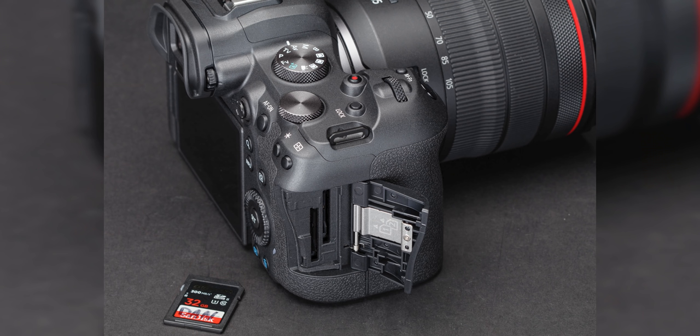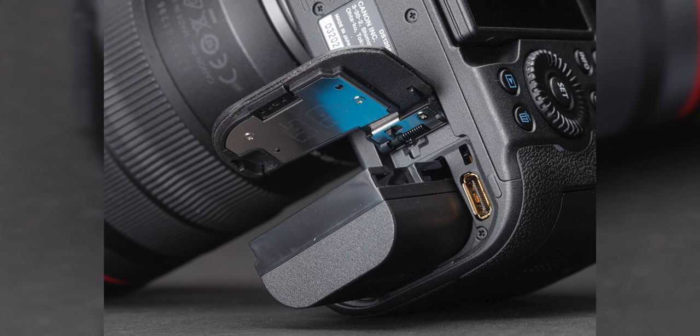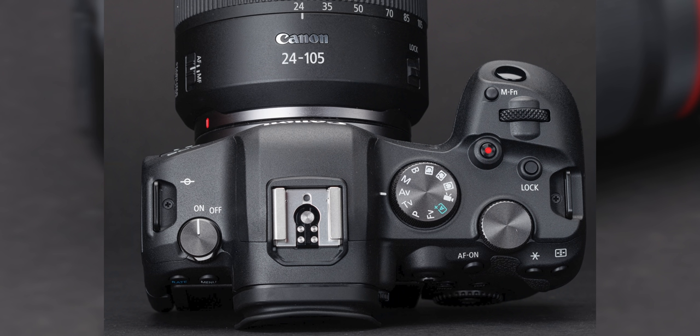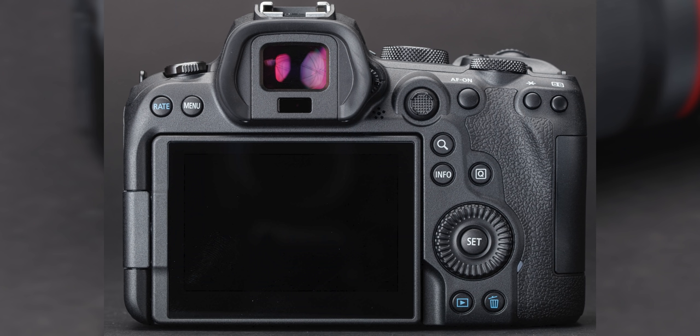It has the new dual pixel autofocus, which includes animal eye autofocus, human eye autofocus, and full body tracking — all the bells and whistles. And this is all in a body that weighs 680 grams. That is one impressive list of specs.